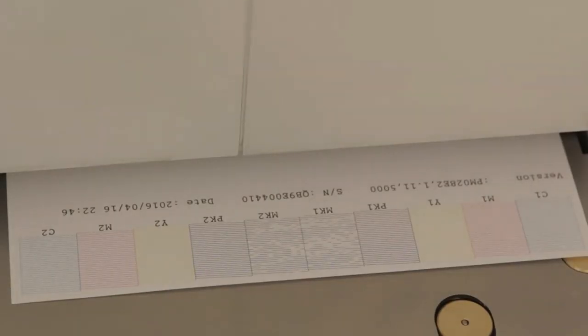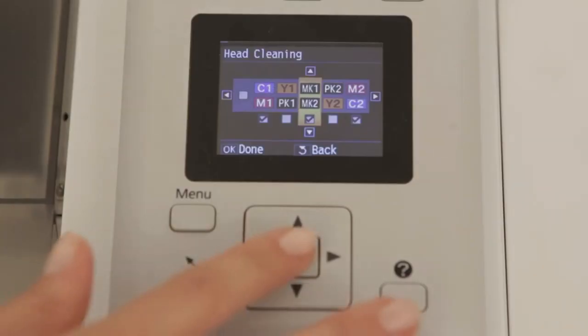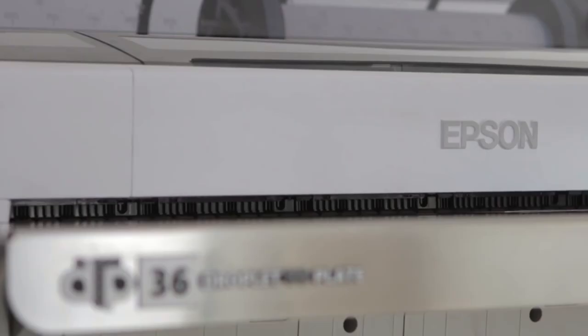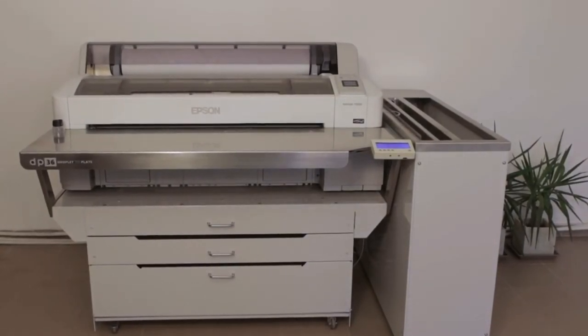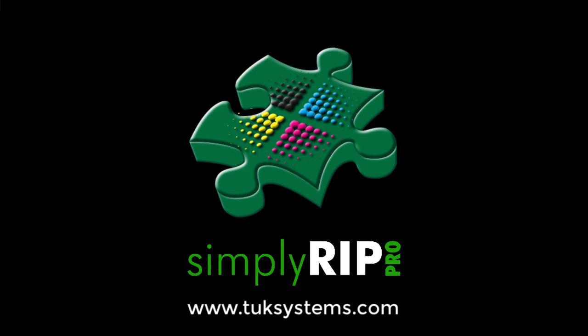Maintenance is as straightforward as performing a nozzle check every morning and head cleaning as and when required. The system has an unmodified Epson printer as its core. Due to its simplicity, the system is much more reliable than a laser CTP. Contact us for test plates and pricing.